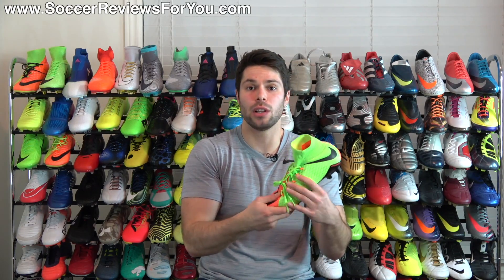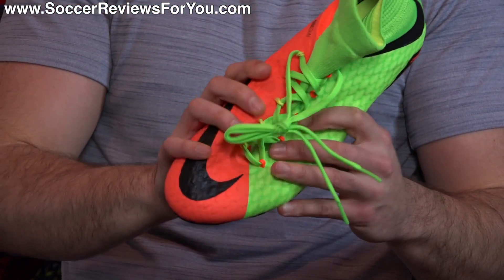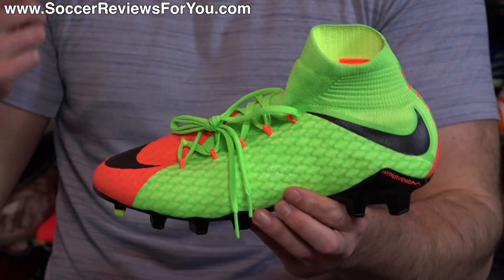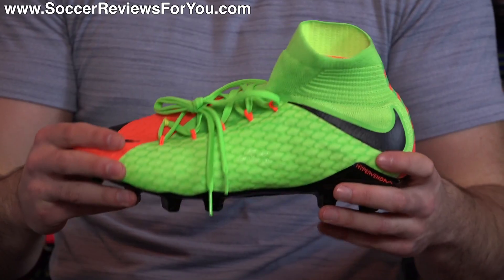I'm sure the lining is there for a reason. With that being said, the material itself is very malleable — it's super flexible and super soft out of the box, although it does feel a lot stiffer on feet, which I'll talk about a little bit later in the video.